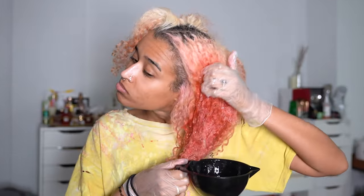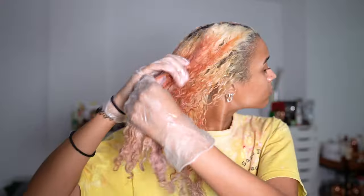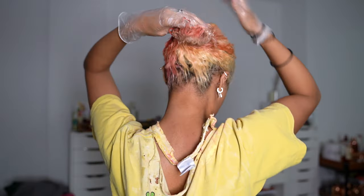I started on the side with more dye left and worked my way over to the other side. After one more round, it's gotten out so much of the red compared to the beginning, and my curls are all still curling.